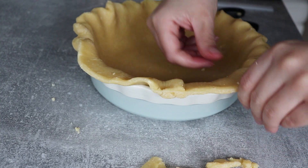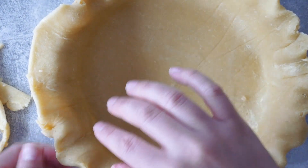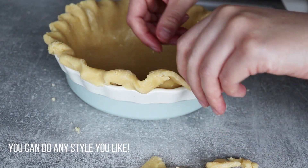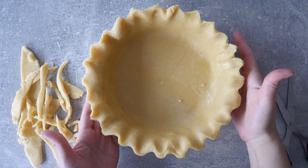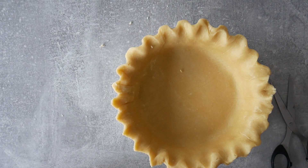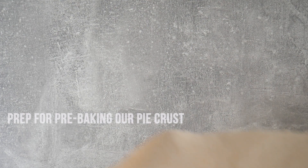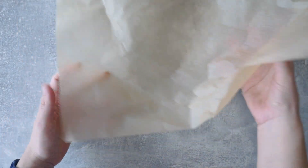If you're not comfortable with this crimping technique, you can use leftover dough to make cutouts and glue them around the edge — that's a quick way to get a nice border. Since we've handled the dough quite a bit, it needs to rest again in the refrigerator. You can make mini pies with the leftover dough. I'm going to put this in the fridge and start preheating the oven.